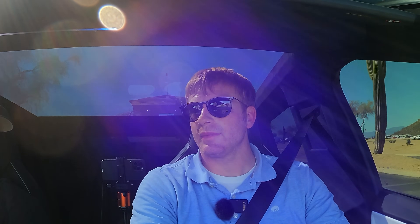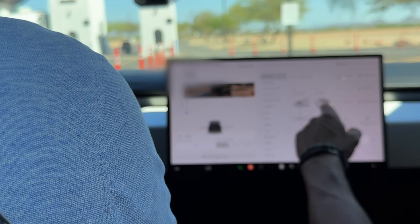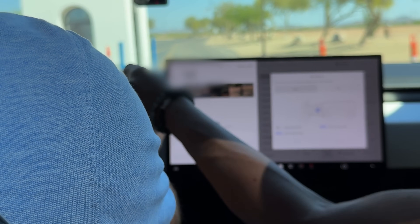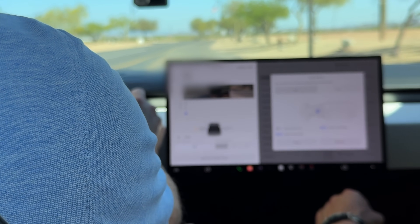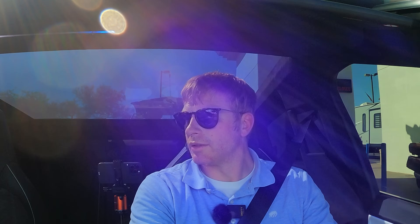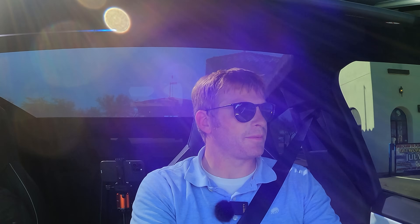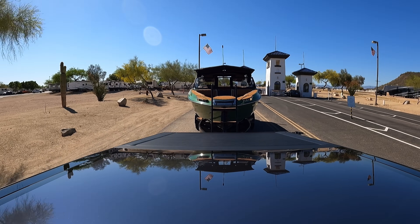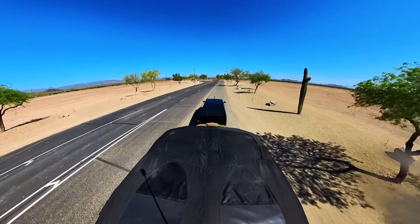That rear view mirror is just for looks — I keep wanting to look at it. We can adjust the mirrors through the screen: go to Mirrors, select left, then use the toggle to adjust. I just wanted to go up a little bit and to the right. Now that's much better — much more natural to where I look. I can see the upright on the truck.